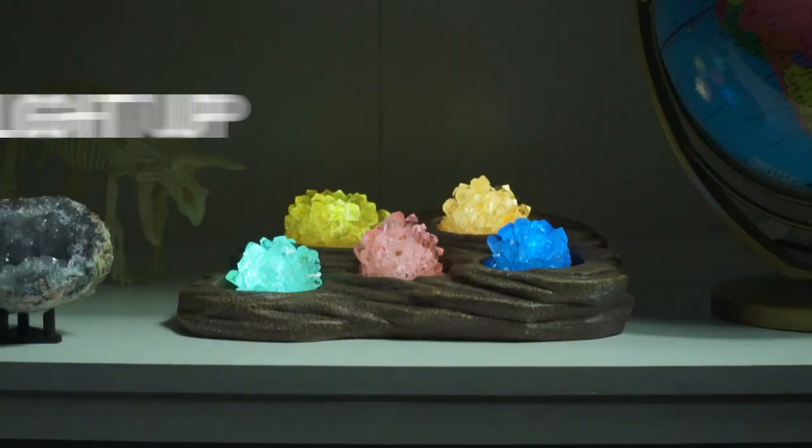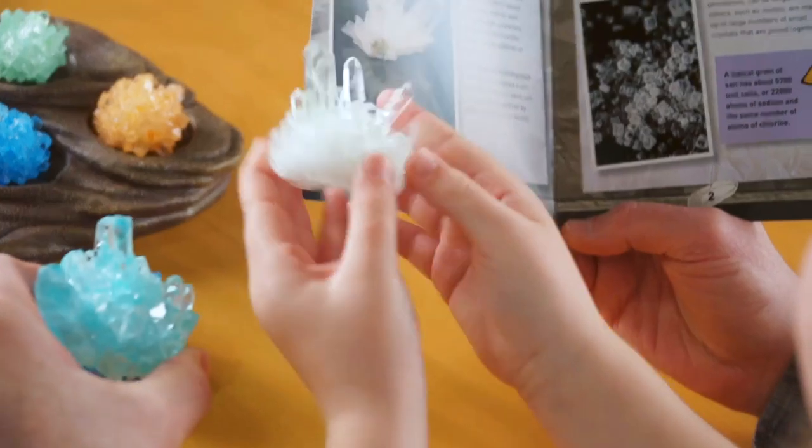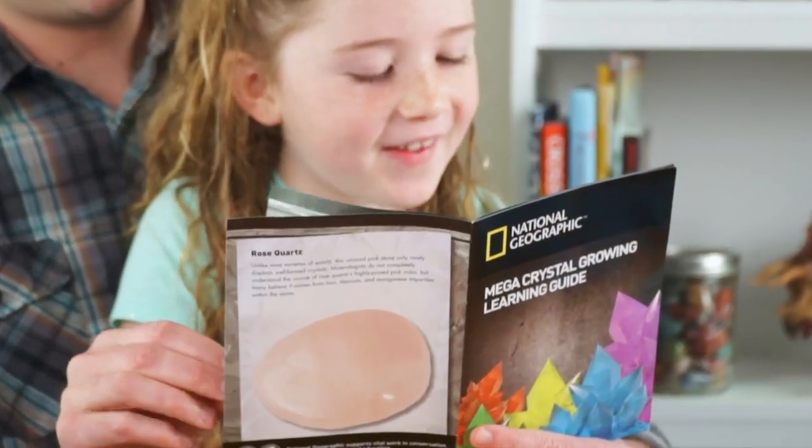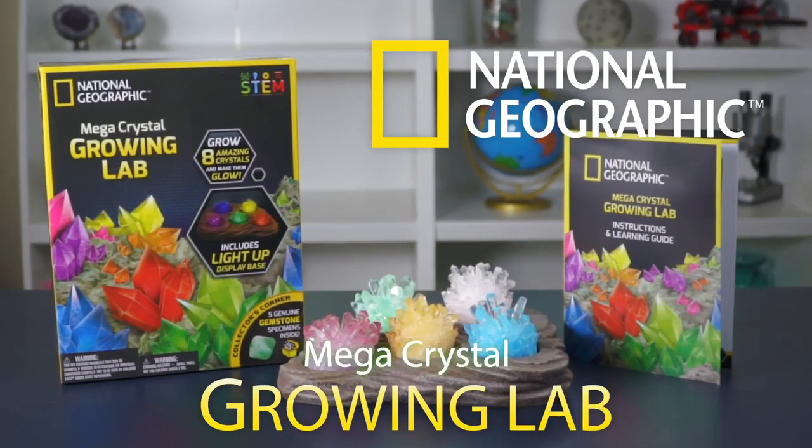Show off what you grow with a light-up display base. Explore the science behind how crystals form with the Fascinating Crystal Learning Guide. Start your crystal collection with National Geographic.